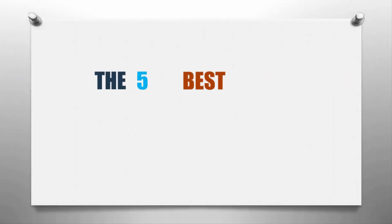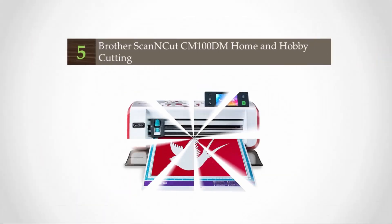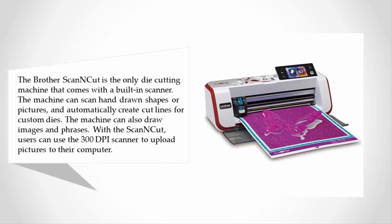Smart Reviewed presents the five best cutting machines. Let's get started with the list. Starting at number five, the Brother Scan and Cut is the only die cutting machine that comes with a built-in scanner. The machine can scan hand-drawn shapes or pictures and automatically create cut lines for custom dies. The machine can also draw images and phrases.